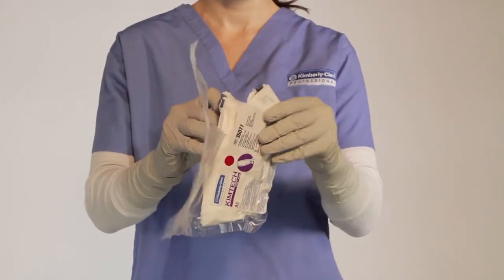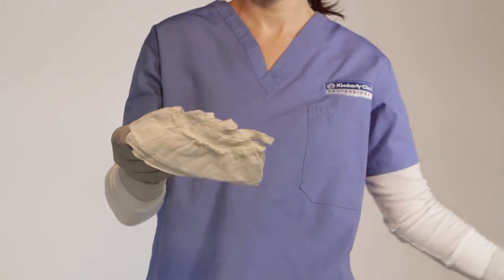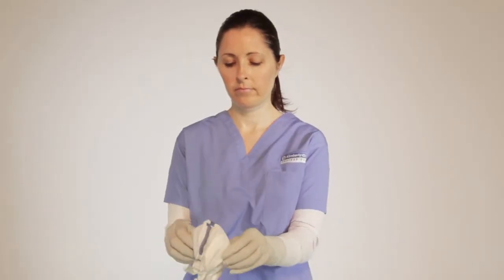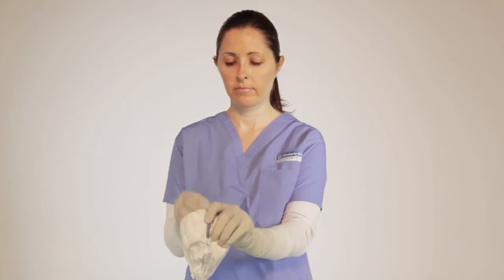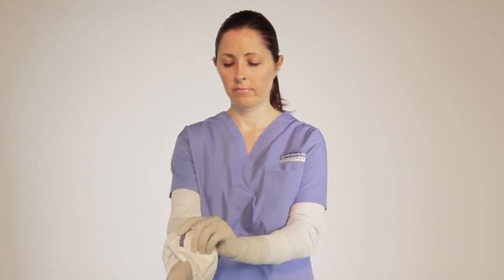Reach in and pull out one sterile sleeve at the cuff. Locate the opening, which is the larger side of the sleeve, and stick your hand through with the thumb loop positioned upward.